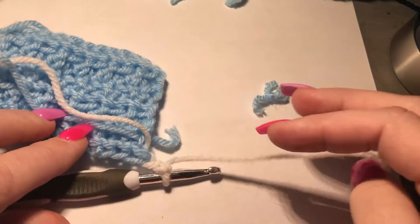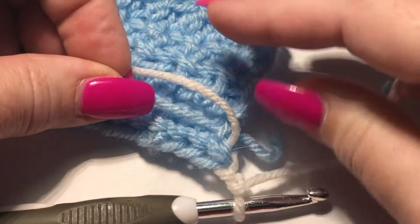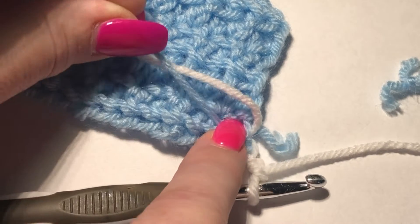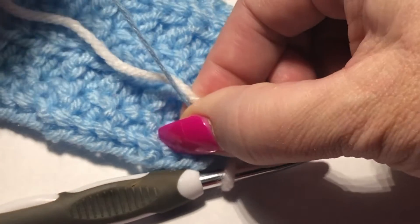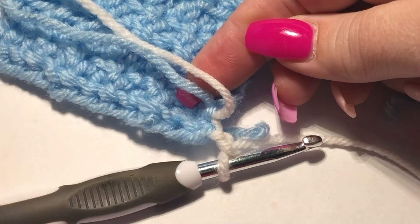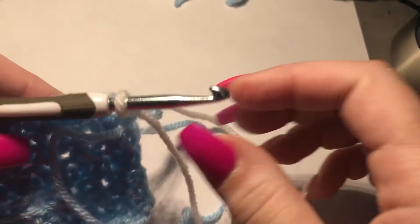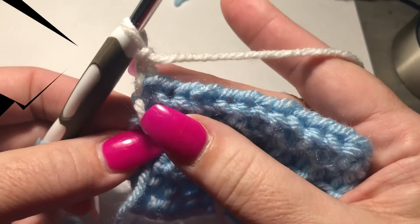When you turn your work over, just give a little tug to your blue yarn and watch this yarn right here — there goes the scissors. You kind of have to hold this. Let me show it after effect. Look how tight that brings that yarn. Then just leave your tails over there, chain two, and you continue on.